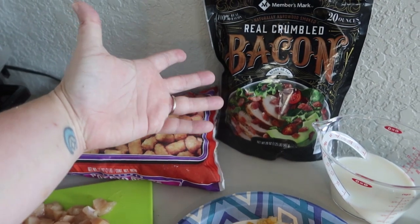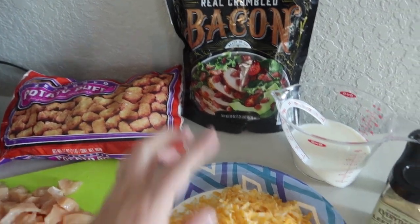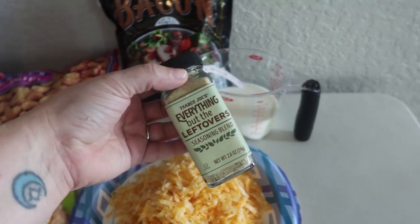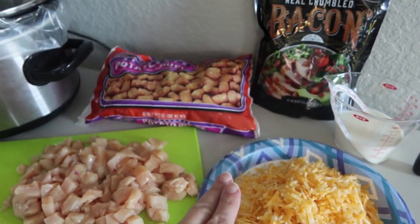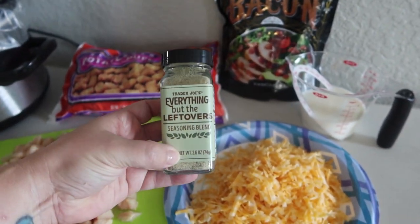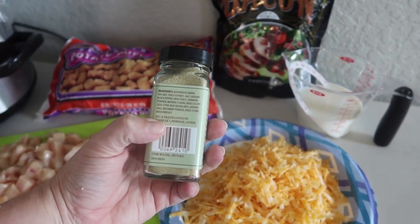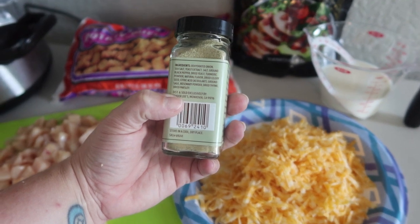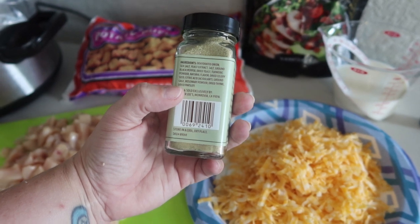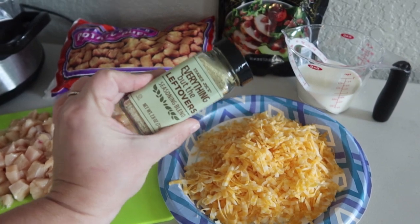I'm not going to measure the bacon — I'm just going to sprinkle it in, as much or not as much as you like. I do have about three-quarter cup of milk. For seasoning, you can do whatever you want — you can just do salt and pepper. But I have this 'Everything But the Leftover' seasoning blend from Trader Joe's and it is so good. It's got onion, salt, pepper, turmeric, dried celery seed, ground sage, rosemary, thyme, and parsley. I'm going to be using this.